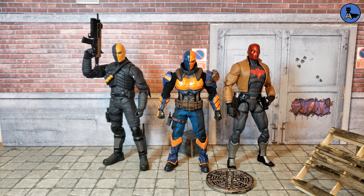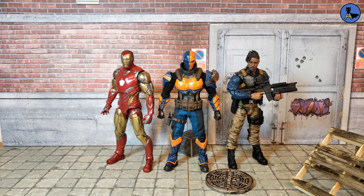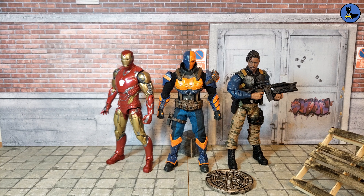For size comparisons, Deathstroke is shown next to his DC Direct counterpart from the Arrow series — a seven-inch figure, so it's a bit taller, as Mezco figures are usually six to six-and-a-half inches. On the right is the DC Essentials Red Hood, also seven inches and taller. We also see Captain Marvel from the DC Multiverse Mattel line, the SH Figuarts Flash from Justice League, the Mezco Tactical Suit Batman, and the Mafex Cyborg from Justice League.